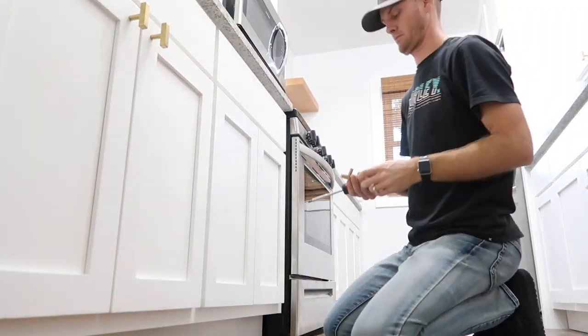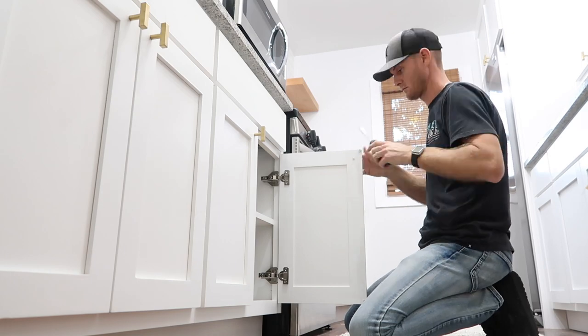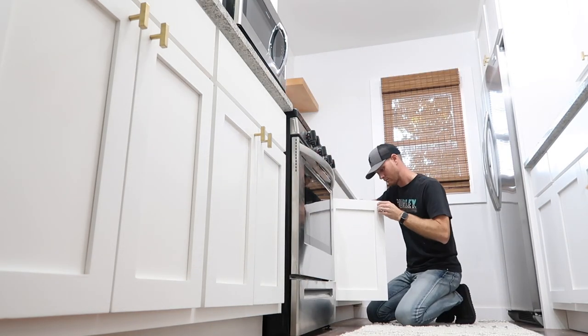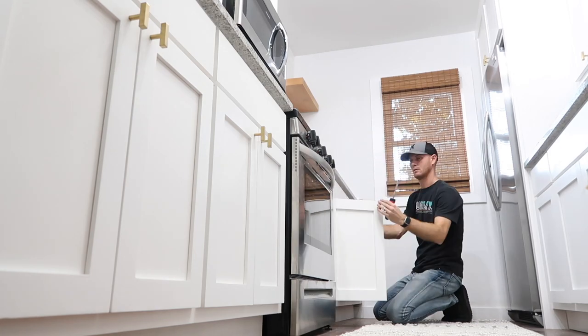Now you're going to see Chase putting on some hardware. Throughout the whole house we're adding black and gold, but when it came to the kitchen cabinets, I really like gold. Sometimes I feel like black and white can be a little harsh — not always, but in here I definitely just went with the gold look.